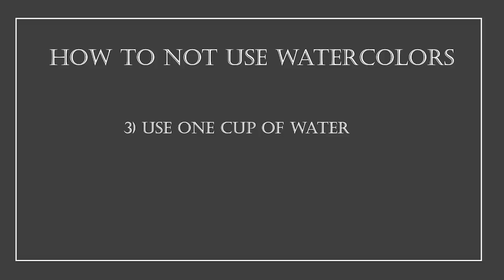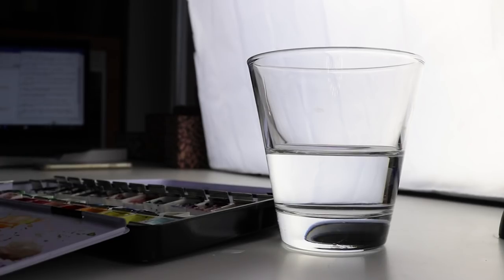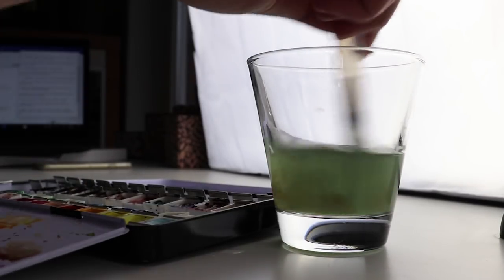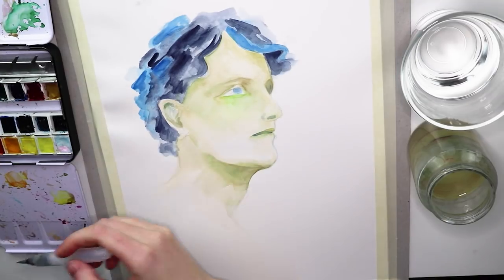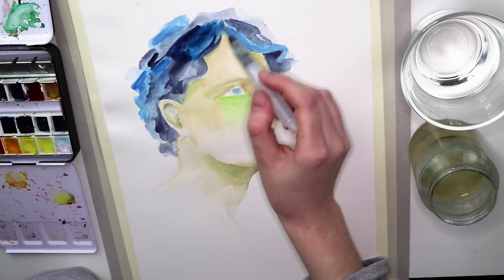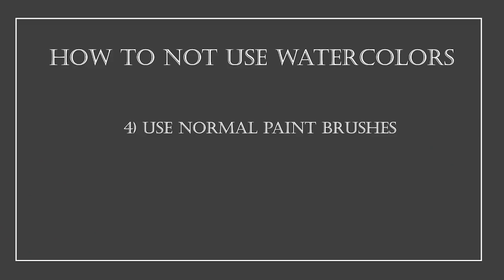Mistake number three: using only one cup of water. While painting, the water gets really dirty after a while from cleaning your brush. When you use that dirty water, you don't get as vibrant colors as you could with clean water. The solution: use two cups of water — one always for cleaning your brush, and the other for activating your watercolors or adding water to your painting.